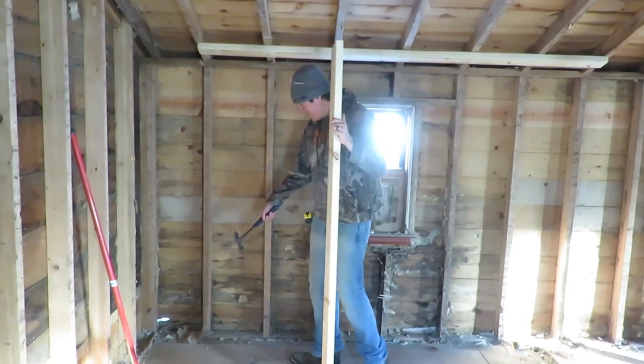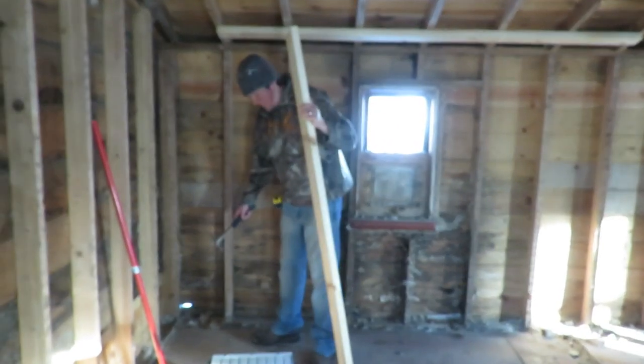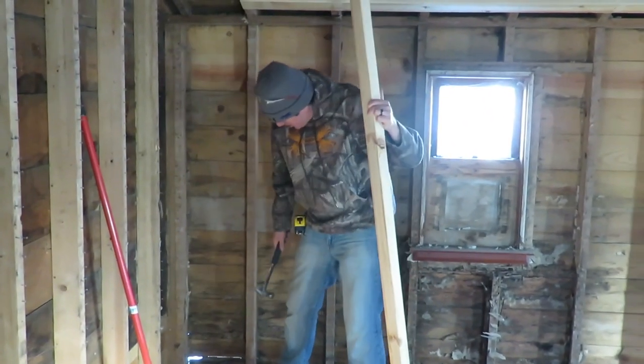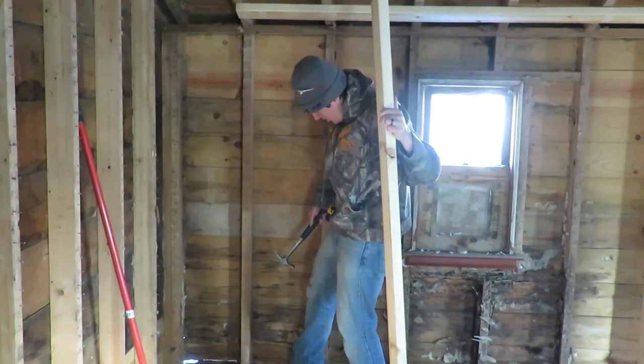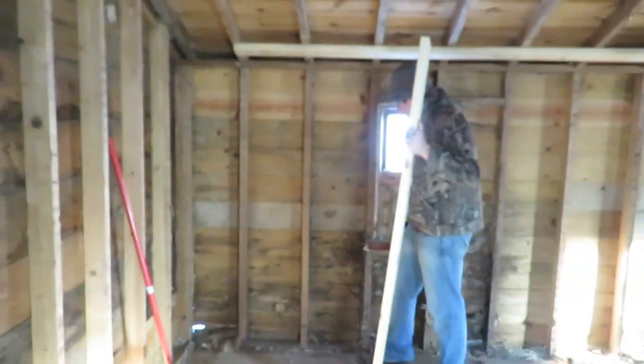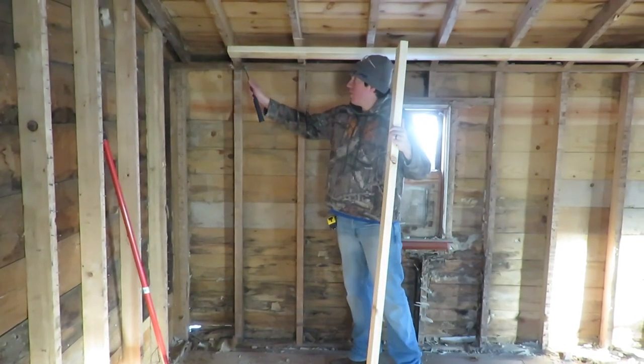You can see here, we've got some termite damage. Can you see this, Davey? Yeah, the hole. So that's all termite. I have this rotted sill plate here.